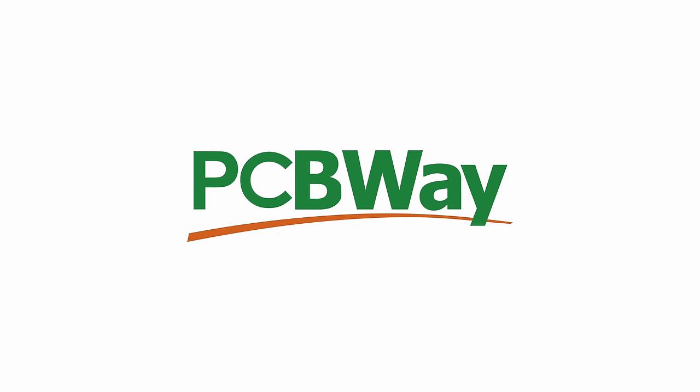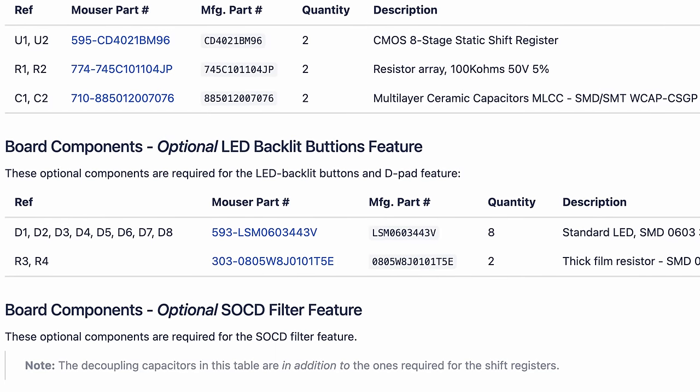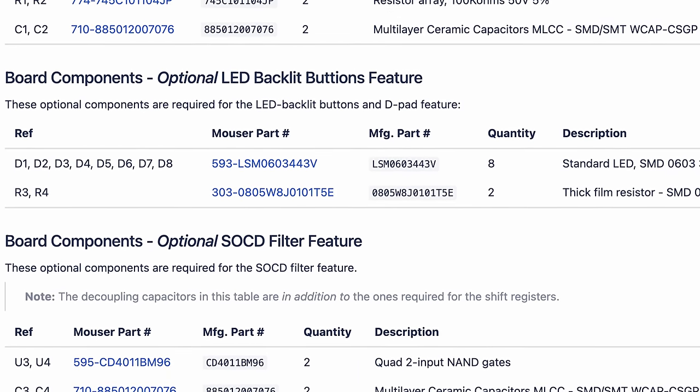Around that time it was clear to me that I want to build one, and this is where today's sponsor PCBWay comes in. I have told them that I want to manufacture some PCBs and they agreed. They partially covered the cost of manufacturing but all my opinions are my own and I was not paid to say anything I won't stand behind. I also chose to try out their assembly process because this step takes a lot of time — finding all the right parts from the bill of materials and then painstakingly soldering every small component in place.